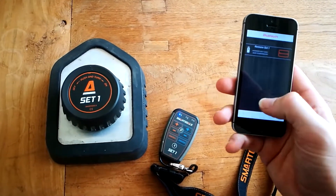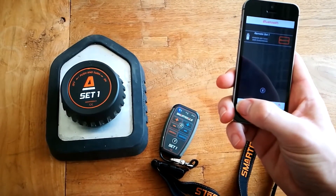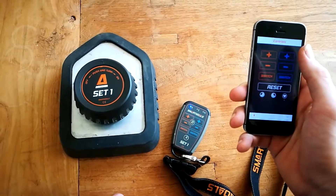Now you're connected and you can use your Smart Remote to control your Smartgles app. You can start training.